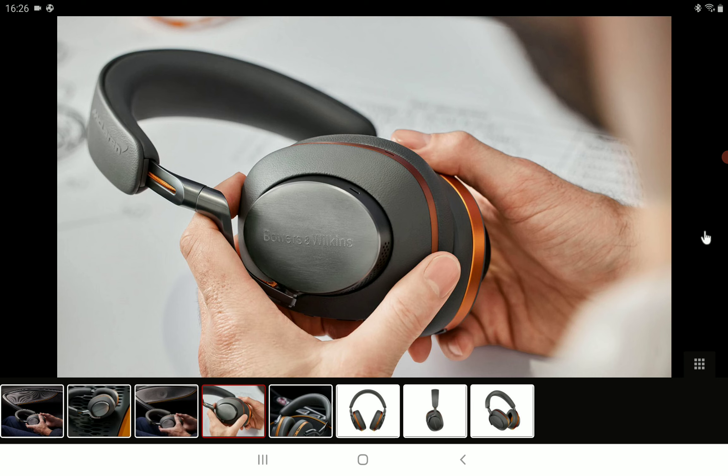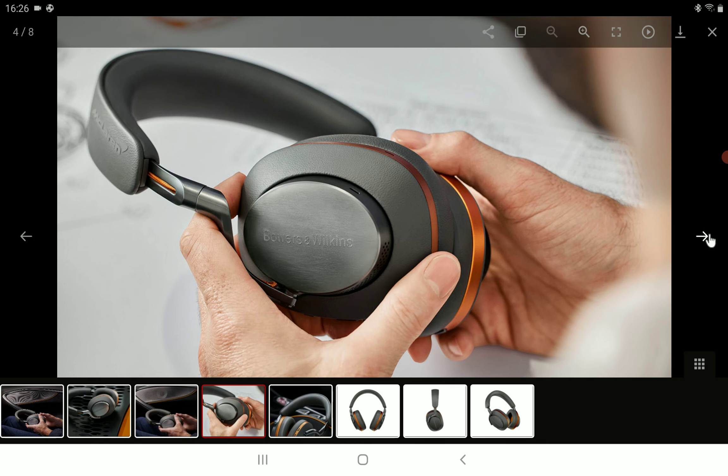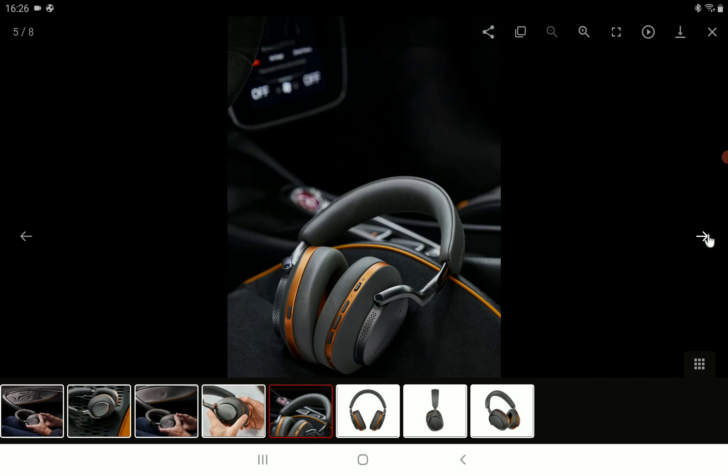It supports high-res audio and has Qualcomm aptX Adaptive Bluetooth codec technology. It comes with 40-millimeter carbon cone drivers, which is really good. It's a nice high-end headphone that looks as premium as it gets, and it also has a DAC inside, similar to the original, so you do get a lot for the money.